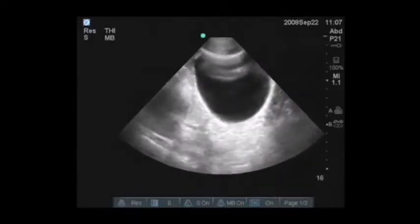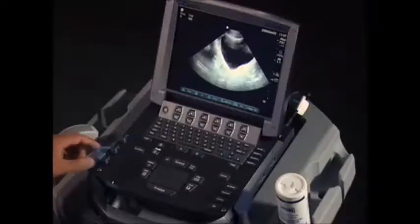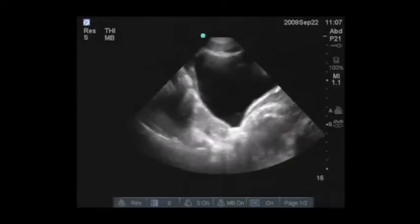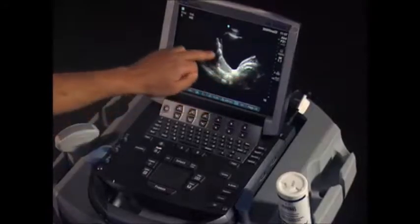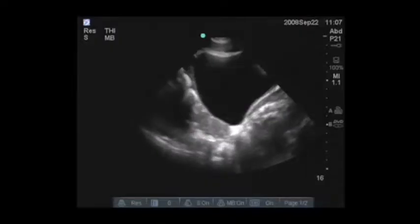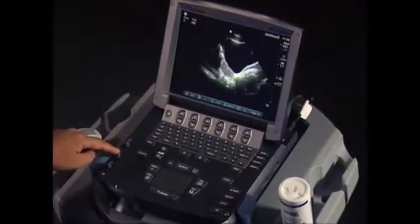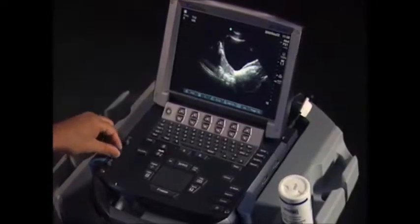The next thing I notice that I need to adjust is the gain. This is an important knob to be adjusting because in this view particularly, you can have a lot of acoustic enhancement posterior to the bladder, and we don't want to miss small amounts of fluid. So the far gain, which is this knob here, may need to be adjusted additionally.